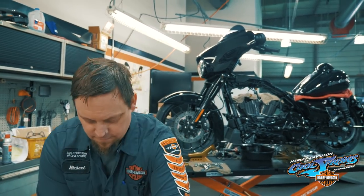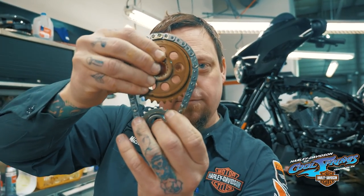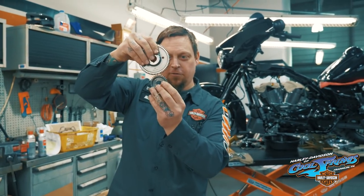The gear drive cams not only eliminate the need for the tensioners and the chain, but they also eliminate parasitic drag. Because all of the pressure kept on the chain tries to stop it from moving. The gear turns freely like this.